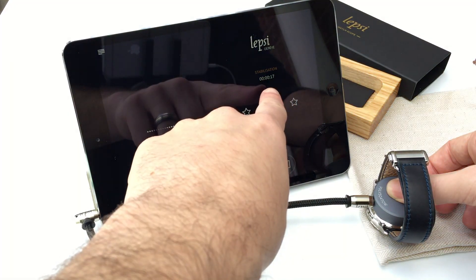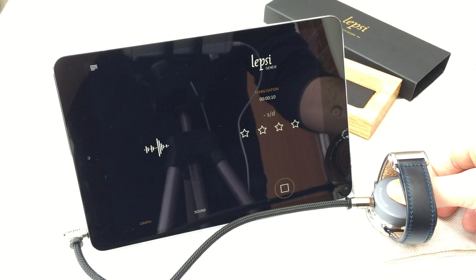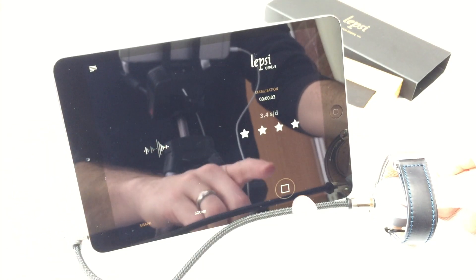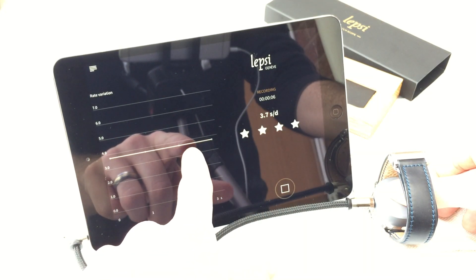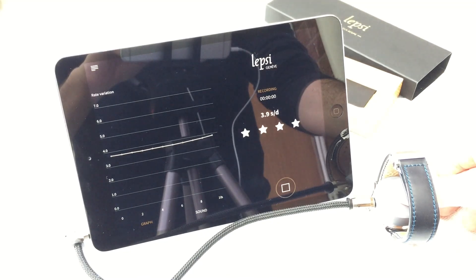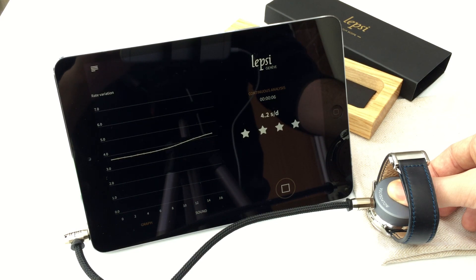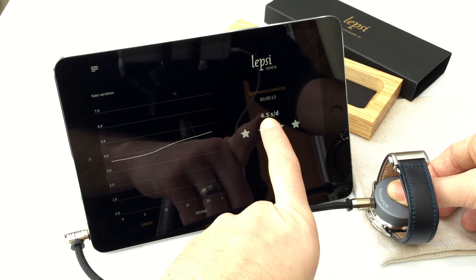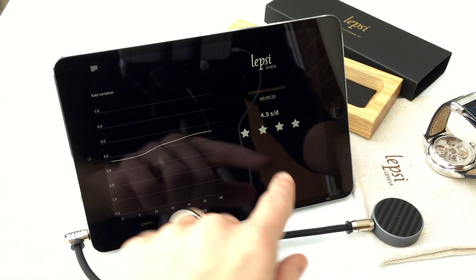It takes 18 seconds to stabilise. As you can see, we start getting our reading and a graph as well. We can see here — obviously this is the brand new Christopher Ward — it is within COSC certification. So that's cool. You can stop it there.